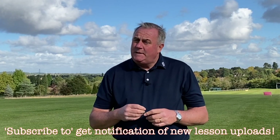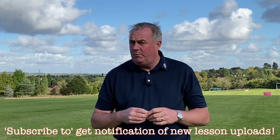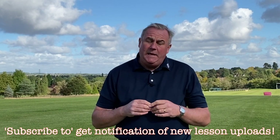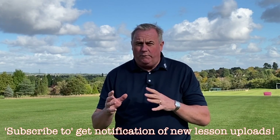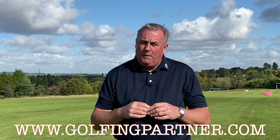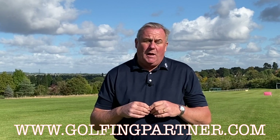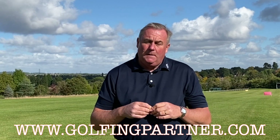Welcome to Golfing Partner's YouTube channel where you'll find a series of golf lessons covering all aspects of your game. Be sure to hit the subscription button for notifications of new lesson uploads, swing drills, and practice games. With each lesson, take information relevant to you to your practice session. For further detail, visit www.golfingpartner.com where you'll find swing drills and practice games to add structure to your practice.